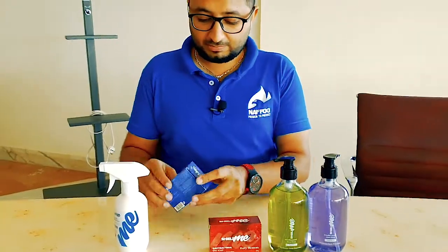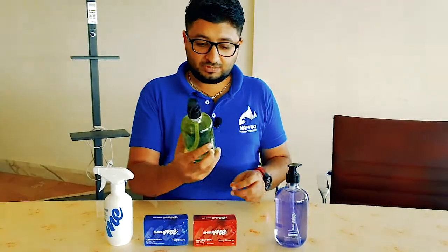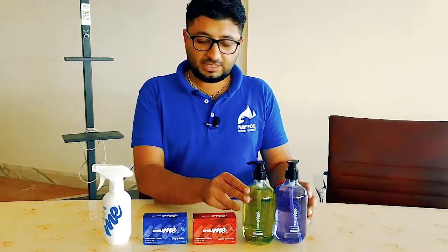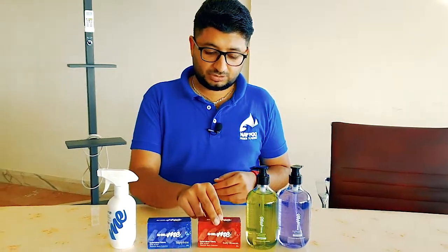It has all the antibacterial qualities of Shield Me disinfectant. Here we have the hand wash, which you are going to use with your everyday wash, and the soap which you can use for bathing.